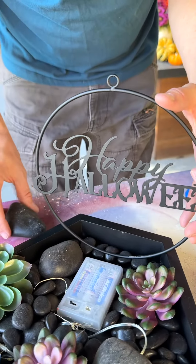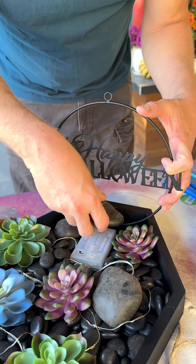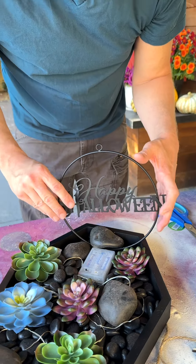I've got this metal window hanger that I'm going to place here in the back. Make sure you get it centered, and I'm just going to use a river rock to hold it into place.